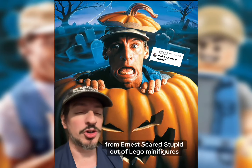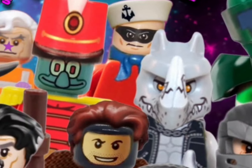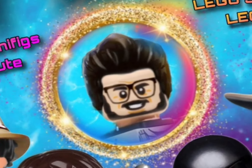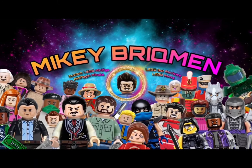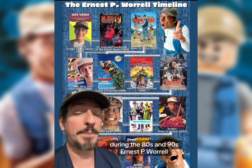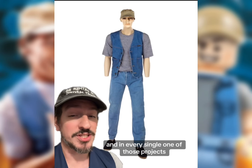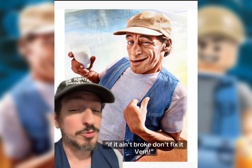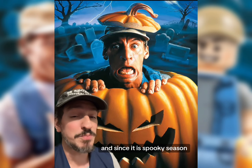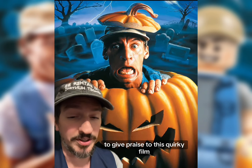This is how I would make Ernest from 'Ernest Scared Stupid' out of LEGO minifigures. During the 80s and 90s, Ernest P. Worrell appeared in over a dozen projects, and in every single one of those projects he was essentially wearing this exact outfit. But if it ain't broke, don't fix it. And since it is spooky season, it felt like this was the perfect time to give praise to this quirky film.